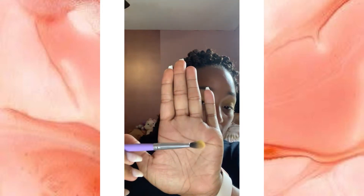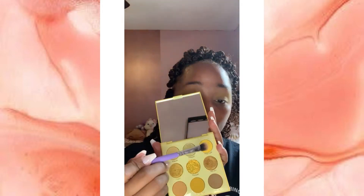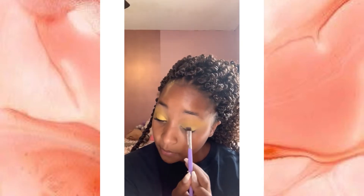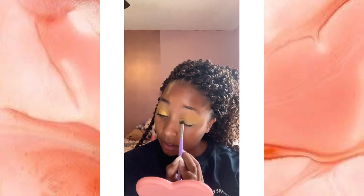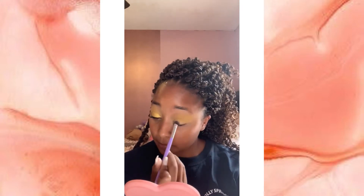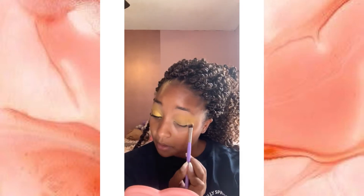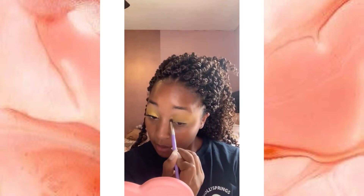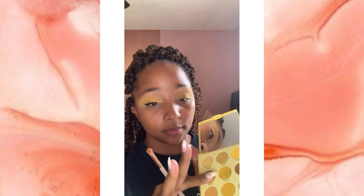Next you're going to take a brush that's kind of flat but also still fluffy, take that same eyeshadow, and just pack it all over your lid and blend it up into the crease. This is going to help make sure that everything is nice and blended and even all over your eyelid and that your eyeshadow looks very opaque and seamlessly blended.